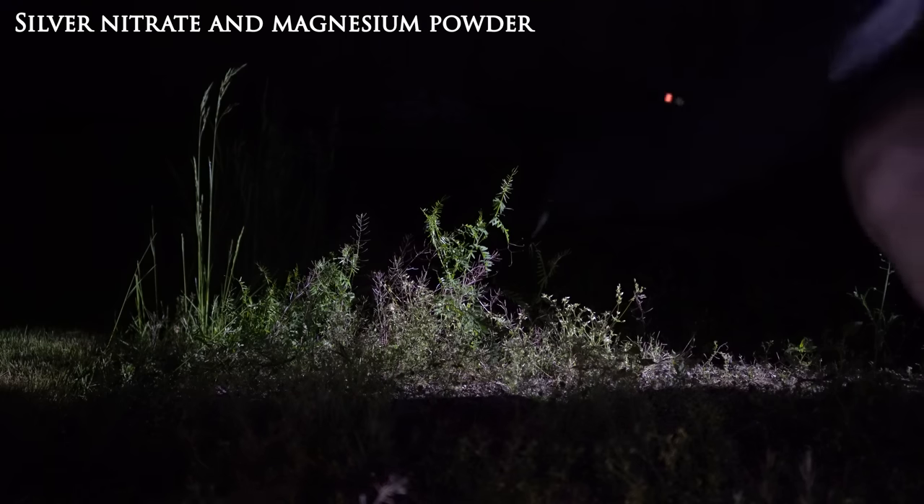The best solution was to get more concentrated ammonia, so I decided to make some myself. The only problem was I didn't have urea to react with sodium hydroxide, so I had to order some. While waiting, I played around with the silver nitrate and added some magnesium to it, because it makes a water-sensitive explosive. Here's the power of one drop of water.